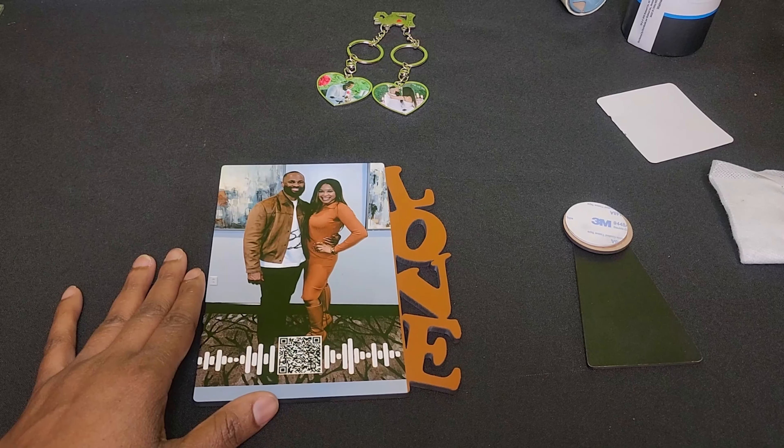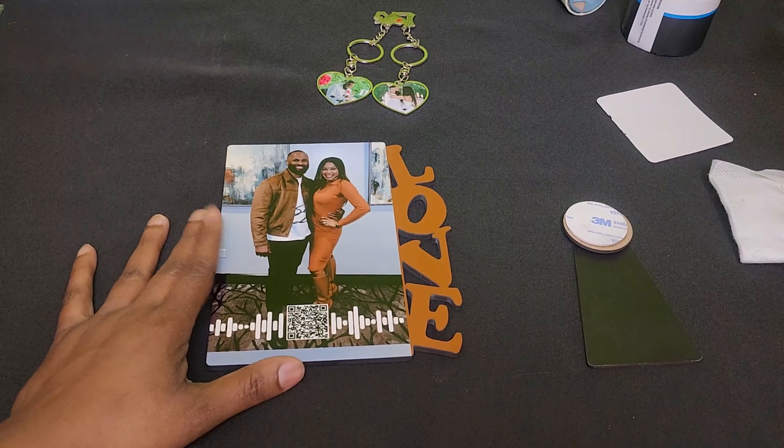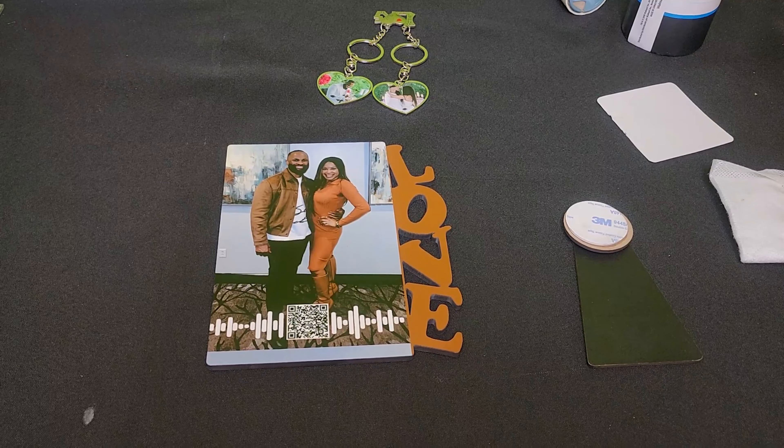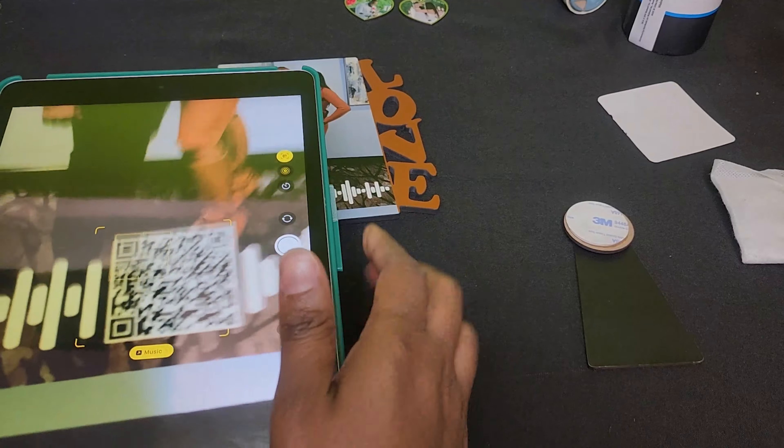I'm going to let this cool off a bit and then we'll add the backing. So while it's cooling off, I grabbed my iPad and we're going to scan this QR code and see what happens.